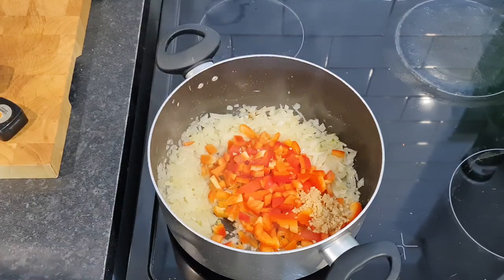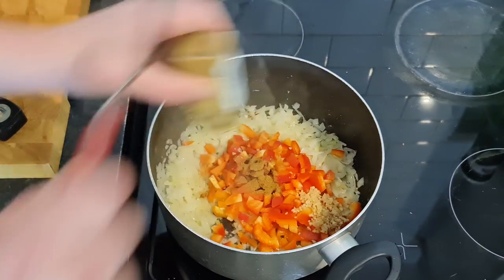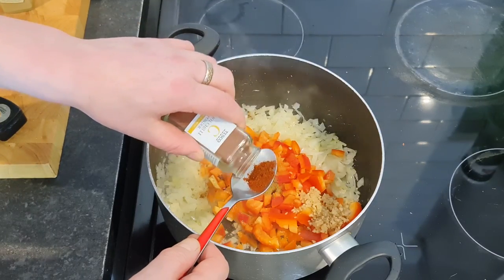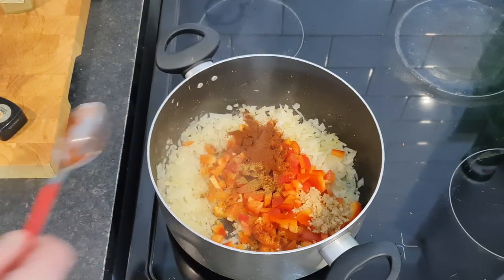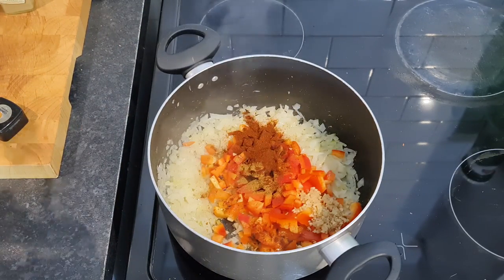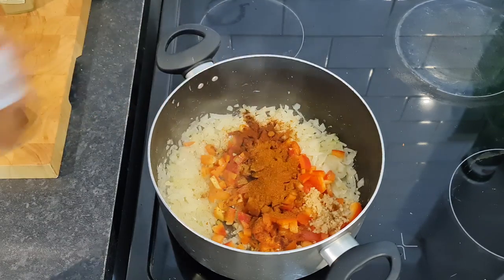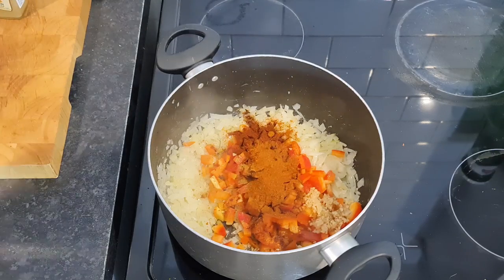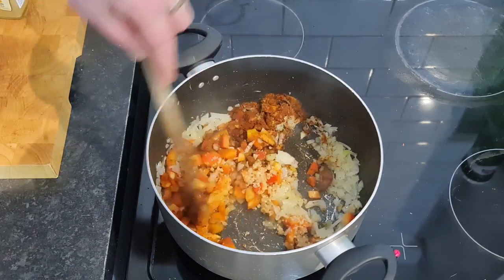It says a teaspoon of cumin - there's not a full teaspoon left, so we're going to have to live with that. A teaspoon of hot chilli powder - when I say a teaspoon, I mean a tablespoon, do you know what I mean? And a tablespoon of smoked paprika - I'm going to eyeball it, I'm not good with spoons. That'll do. We'll just cook that out for a bit. Just get that infused, get it cooking, get all the flavours to meld together.